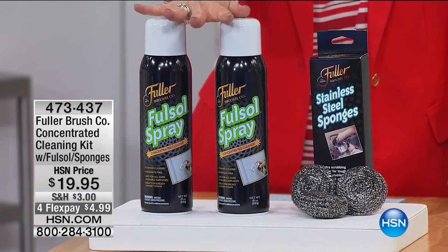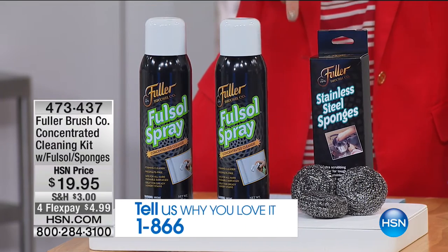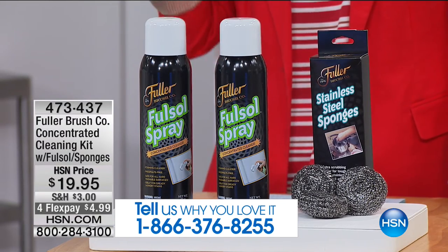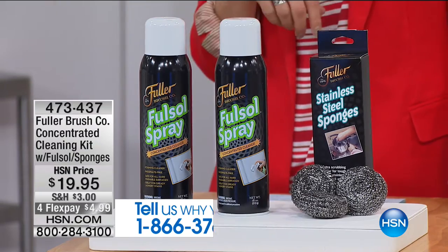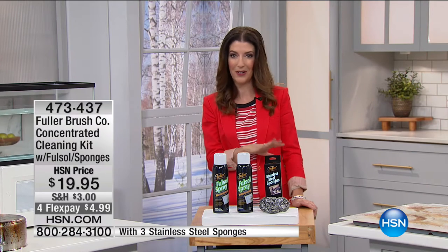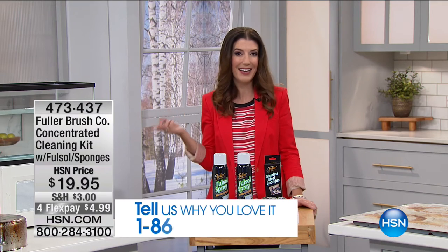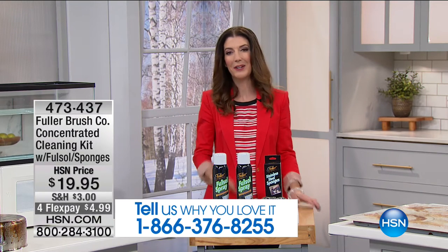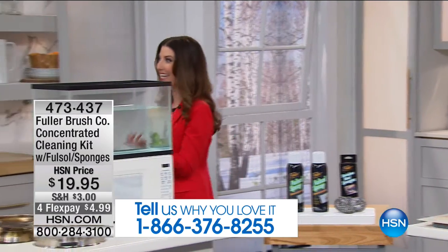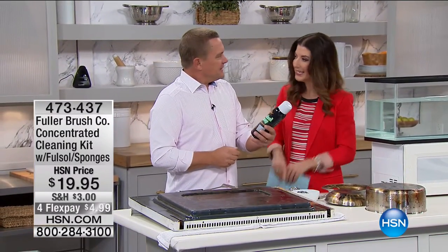Since I can't make it into your home, I'm going to do the next best thing - bring you one of our number one all-time bestsellers from the Fuller Brush Company. This is Fullsol - Fuller Solutions. It's two 18-ounce Fullsol sprays, and you're getting three solid stainless steel sponges for $19.95. The Fuller Brush Man is here - John Florell - bringing you the best of the Fuller Brush Company since 1906.